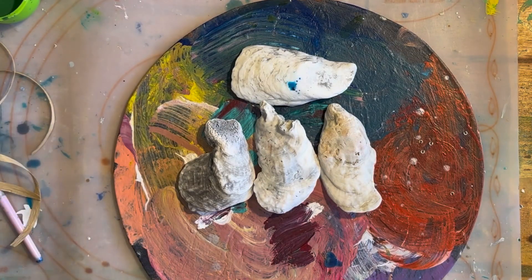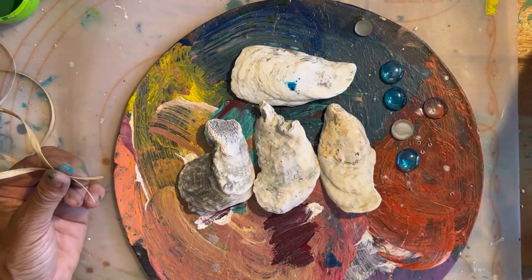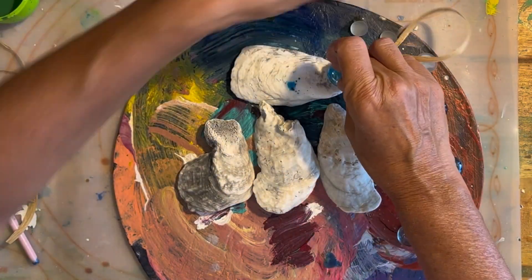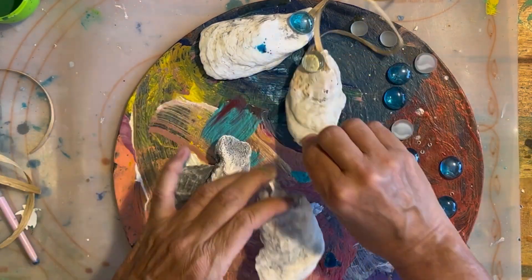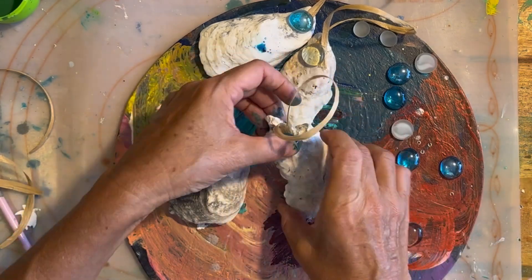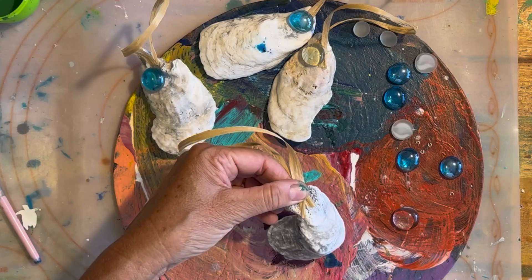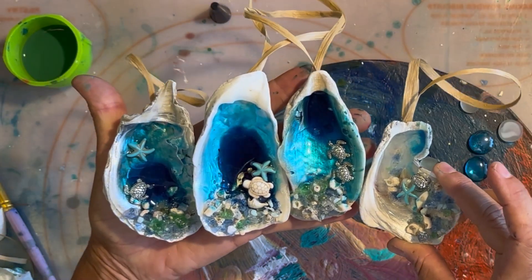Now that everything is done, I'm turning them over and attaching a little raffia ribbon with hot glue so that we have a hanger, and these ornaments can be hung on a Christmas tree, a doorknob, or used as a gift tag. I've even seen people use them as little gift tags on a wine bottle. Here they are all finished — I'm really happy with them.